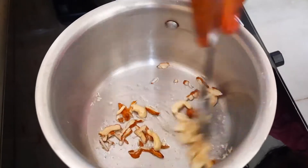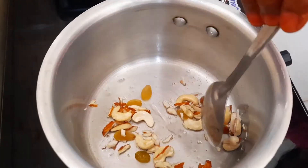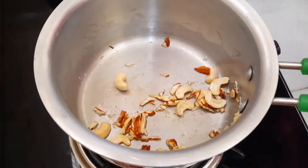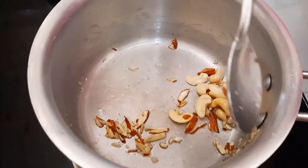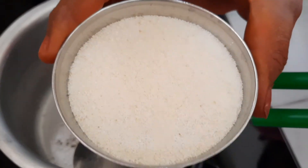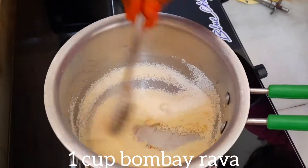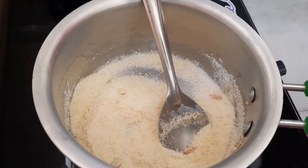Put a little bit of salt in the pan. Put a low to medium flame. Put a small cup of Bombayrao. Put a spoon in the pan.